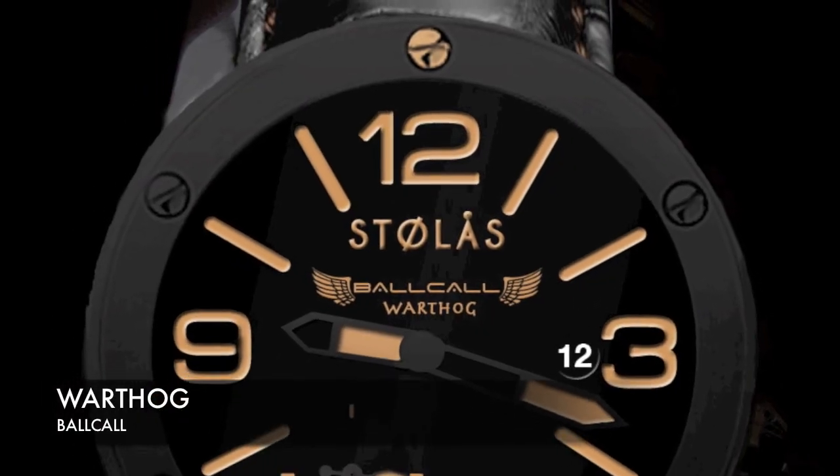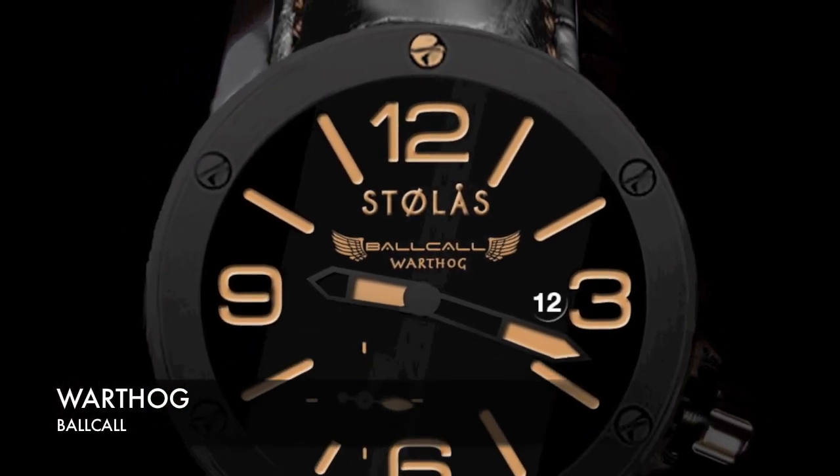I guess we'll start off with the Warthog. Most people assume that when they say bulk haul they mean the Warthog model. It's kind of true, kind of not. It is the bulk haul Warthog, but most people that order the Warthog just say they're ordering the bulk haul. But it is actually the Warthog, which is the tan, sand-colored dial.